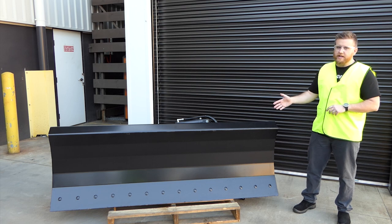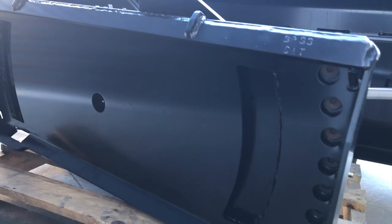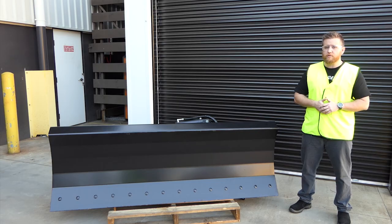The dozer blade comes with a built-in universal mount, suited for those universal skid steers and also the Cat skid steers, and bolt-on options are available for other models as well.